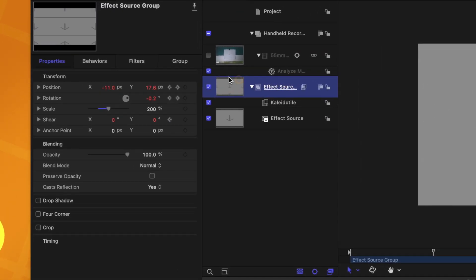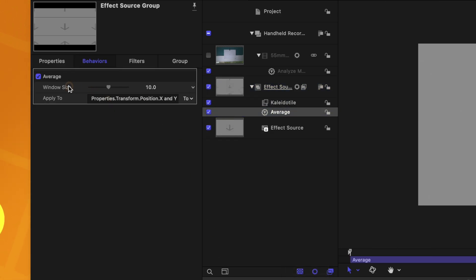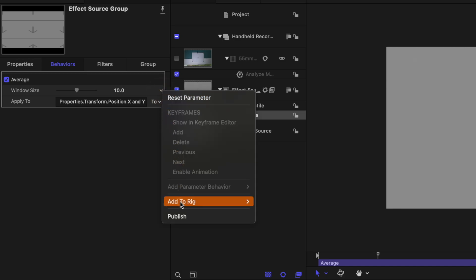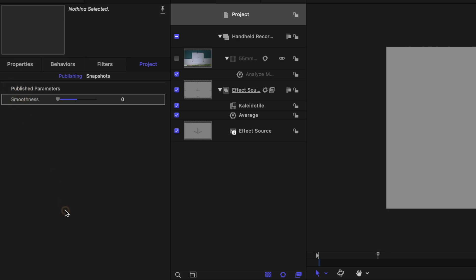The next thing that was really important to me was a smoothing feature, so you could smooth out the keyframes to make it feel like it had a little more weight — going all the way from feeling like a tiny DSLR to a big steady rig. To do that, we go into our Effect Source, find the position data, click the down arrow, select Add Parameter Behavior, and choose Average. The window size will let us smooth out the keyframes — set this up to 20 and it will smooth it out considerably. We click the down arrow and select Publish. Then in our project settings, we can find the window size parameter, double-click to rename it Smoothness, and now someone can drag the slider from zero to 20.